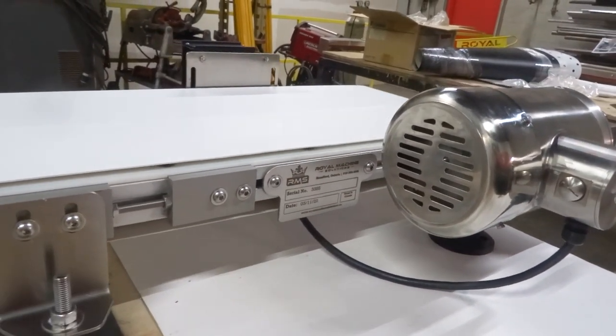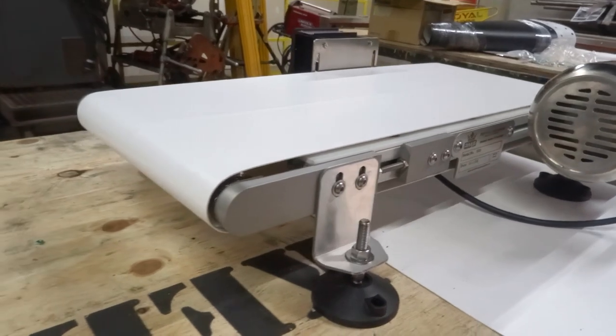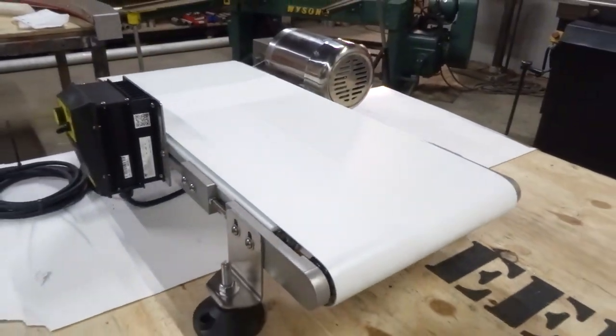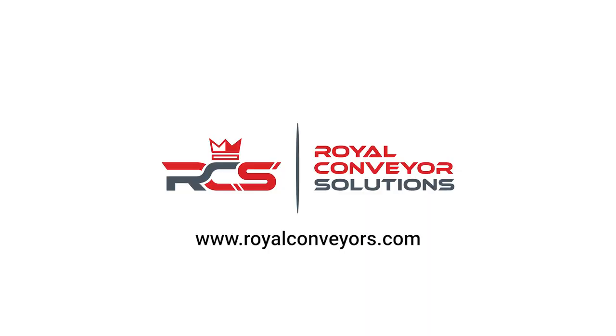For sanitary environments, they can even be made with upgraded stainless steel components, making them able to handle washdowns and strong disinfectants. Contact us about ordering your own conveyor today.